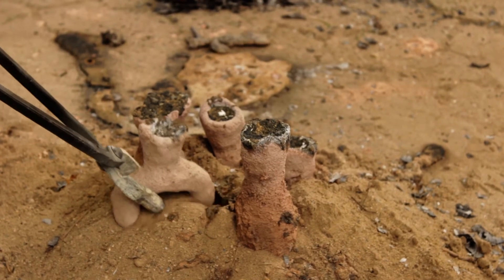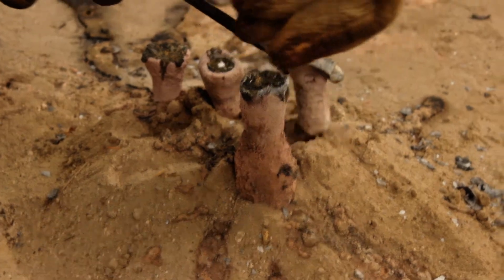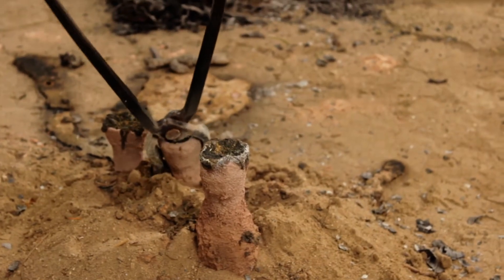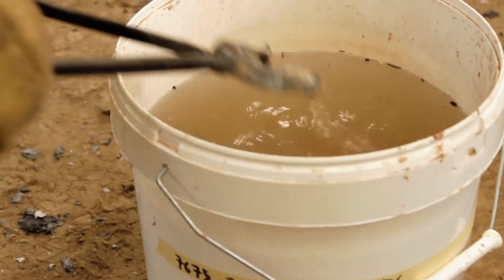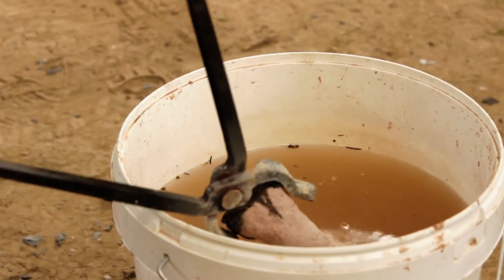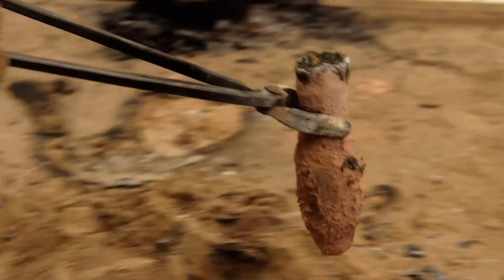The metal was cast at approximately 1120 degrees Celsius. The alloy is a low-zinc brass with some 22% zinc. After a short cooling period, the molds can be taken and cooled down in water, as prolonged cooling times will result in a coarse grain structure, which I am not particularly fond of.